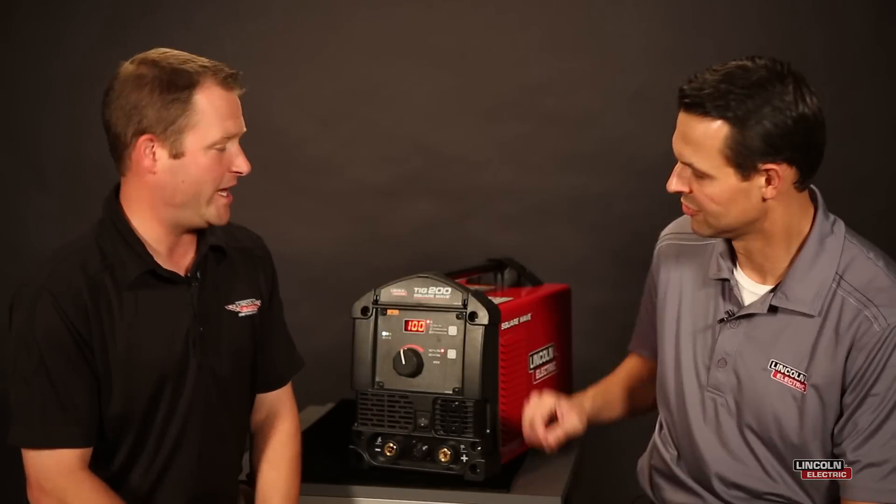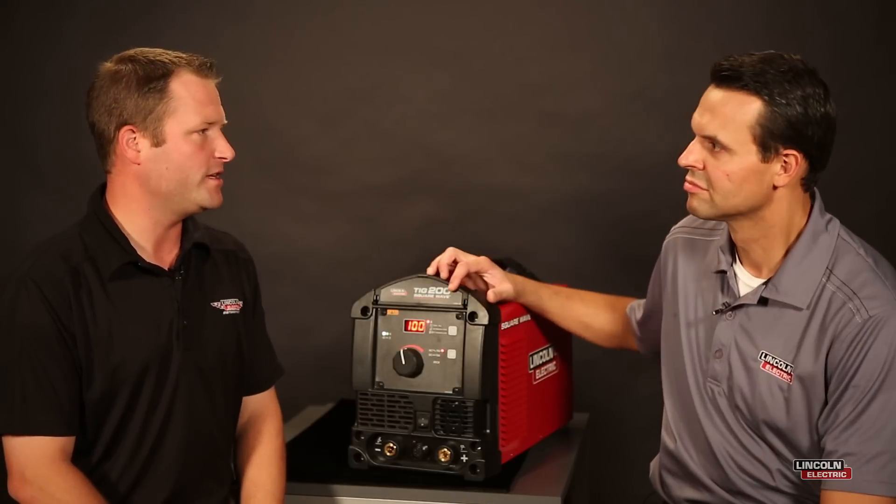Hi, I'm Tommy Dickinson with Lincoln Electric. I'm alongside Ivan Gracek, product manager for the brand new SquareWave TIG 200. We've talked about the pulse feature on the SquareWave TIG 200 — let's switch gears and talk about the AC balance feature. Ivan, could you take us through a couple of benefits of the AC balance feature?